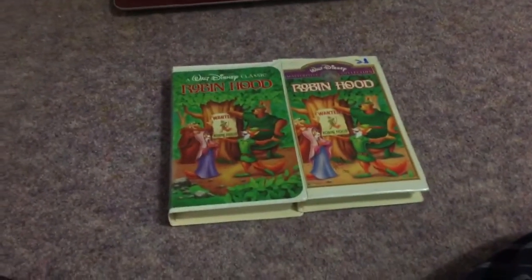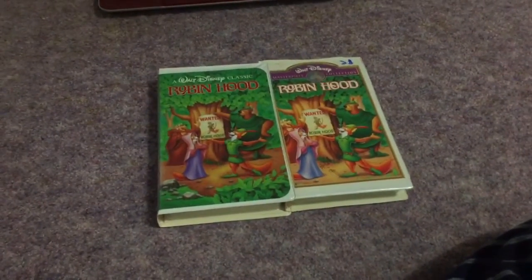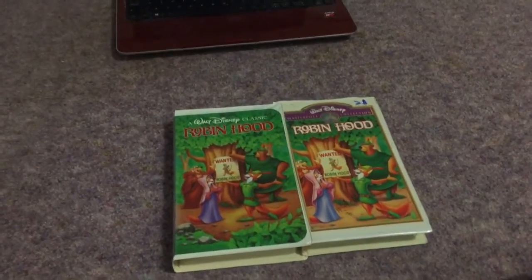Hey everyone, it's Dylan Dubo here. We're going to do another comparison video. This time we're going to be doing two different versions of Walt Disney's Robin Hood. However, I'm not alone — joining me through Skype, I have two Skype guests.